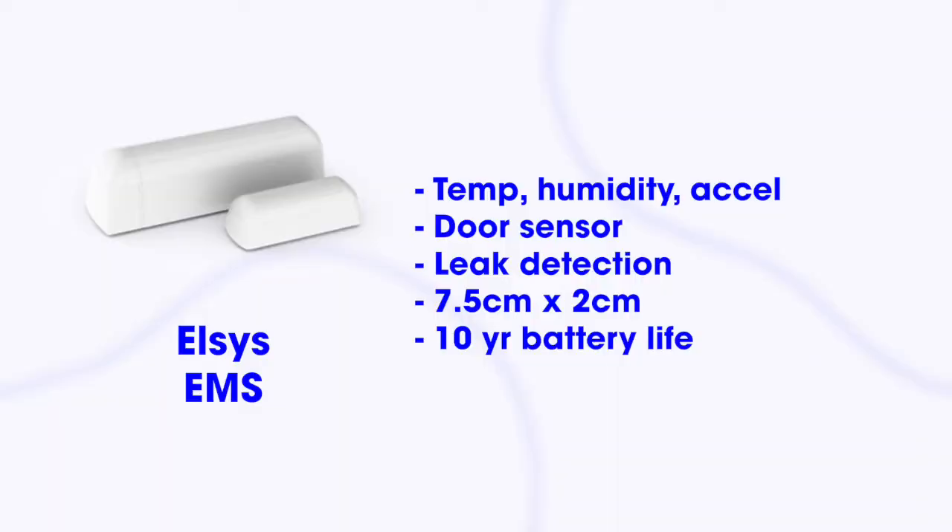Next is the Elsys EMS, a small sensor from Elsys, the Swedish company. It measures temperature and humidity, has an accelerometer, and is also marketed for leak detection. It's a really small compact device that can support a large variety of use cases — temperature humidity monitoring, occupancy, door and window sensors. Just like the Laird Centrius, this device is available for European, North American, Australian, and a wide range of other frequency plans. The most common use case we see is monitoring temperature for vaccines, but we also see it in buildings for condition monitoring and in industrial buildings for environmental parameter monitoring.